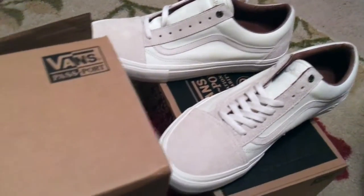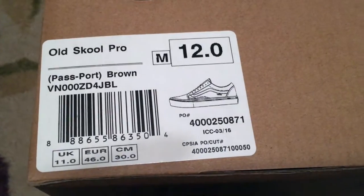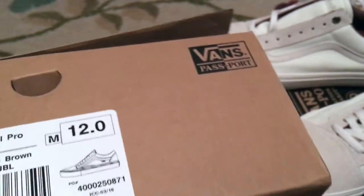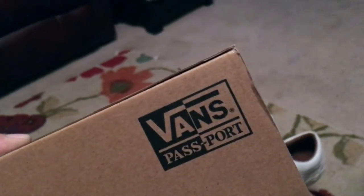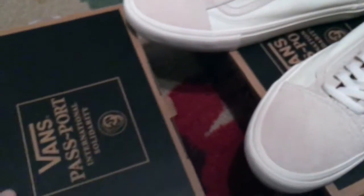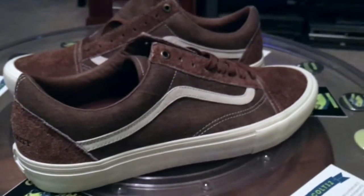The Vans and Pass-Port Old Skool Pros. We saw the white pair, now we're getting into the brown pair. As I understand, this was possibly going to be a Syndicate release before that went on hiatus for the 50th anniversary year.